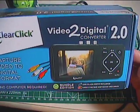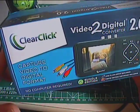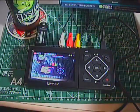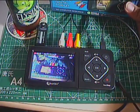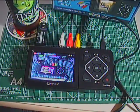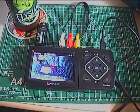It's made by ClearClick, who makes a number of different capture devices for video — both HDMI and analog — along with some other stuff like audio capture devices and digital reviews and whatnot.